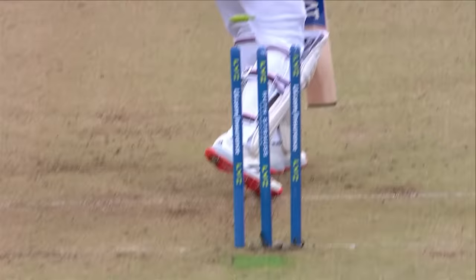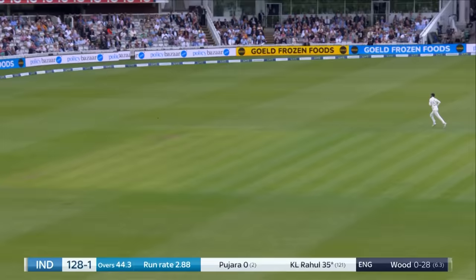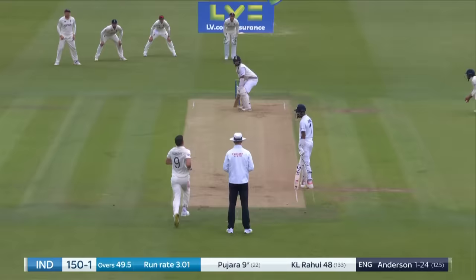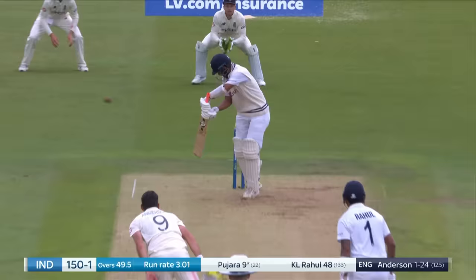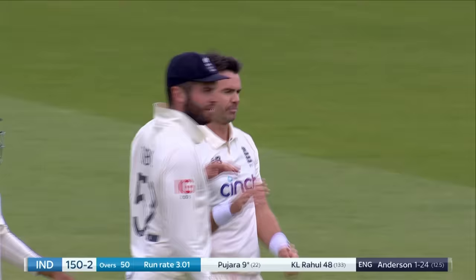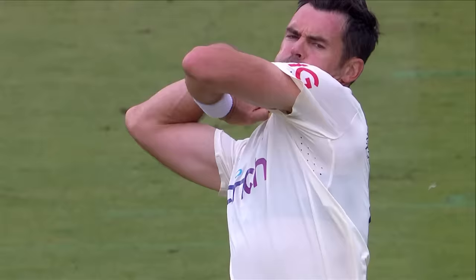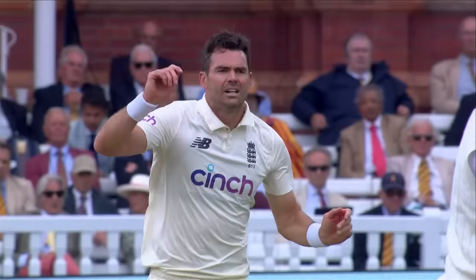Gets the ball to nip back in. Top of off, they say, and bang on. Lovely shot, just on top of the bounce. Done! Third slip, Bairstow. Once again it's England's main man, Jimmy Anderson. Fourth or fifth stump and it's a good link. It's an injudicious shot, and the simplest of catches to Jonny Bairstow.